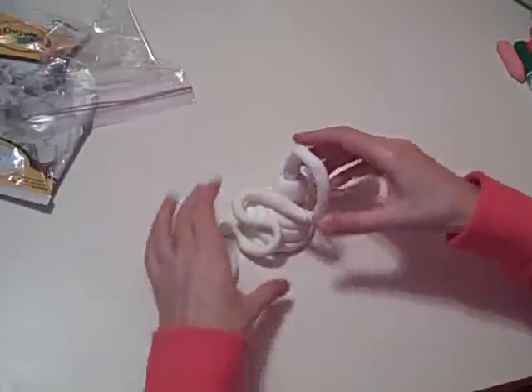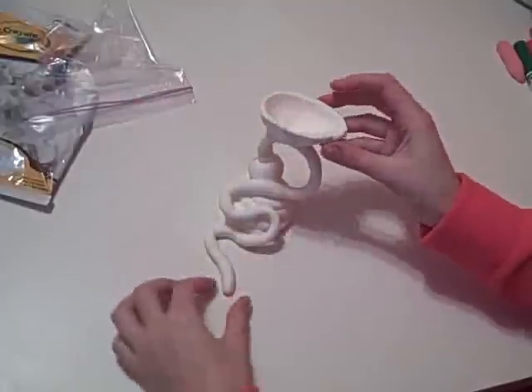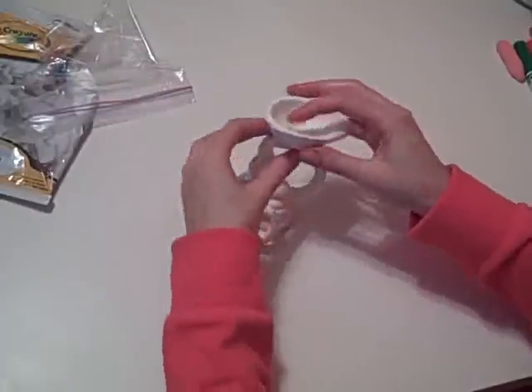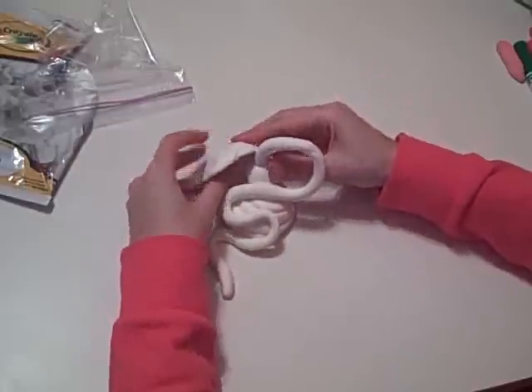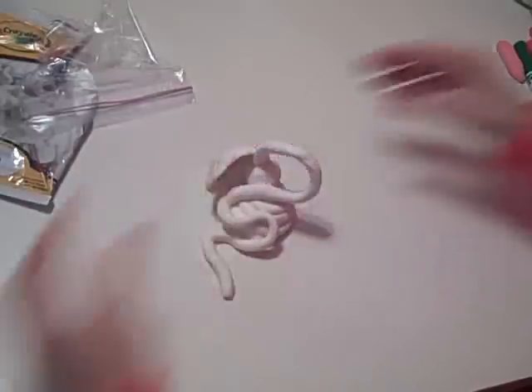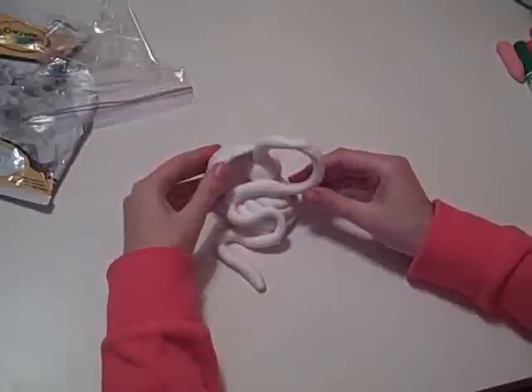Abstract art really doesn't look like anything real. Check that out — looks pretty cool. Maybe I could stick this behind it. I just made a really simple abstract sculpture. Now, if you want your Model Magic to be colored, you can follow my demonstration for how to color Model Magic and turn it any shade you want.